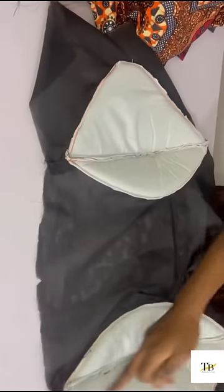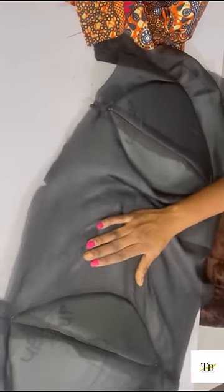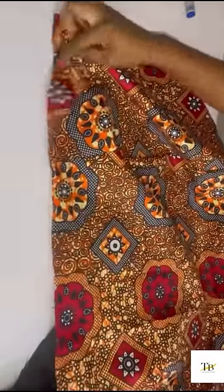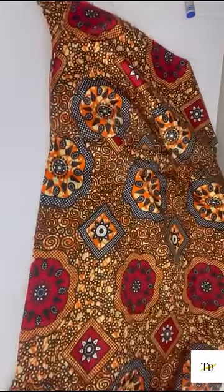This is what we have after joining them all together. Now you join your lining and your main fabric together — you can join it the way you normally join your skirt and lining.